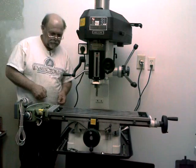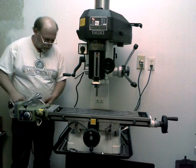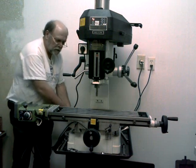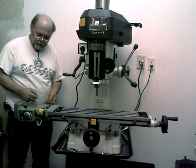Hello and welcome. Ray Chrisman here from RL Chrisman Metalworks. I've been working on the installation of the DRO for this RF31 mill drill. I've got the scale mounted on the back here, but I still need to put the mounting bracket on for the reed head.